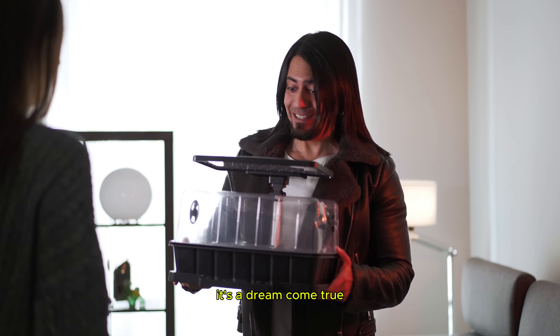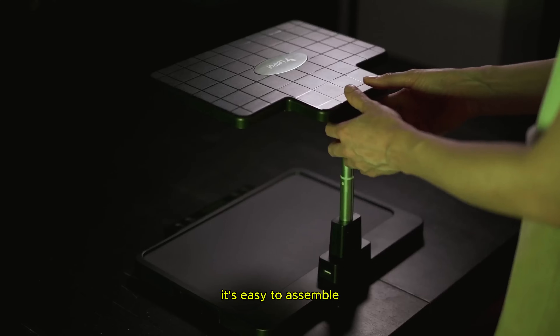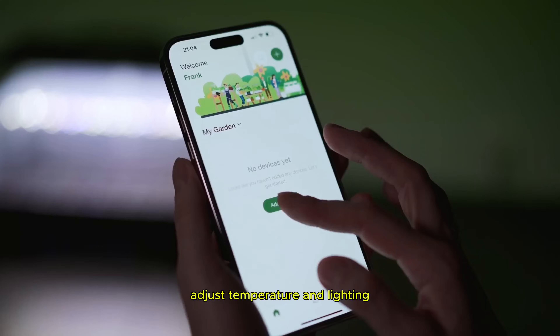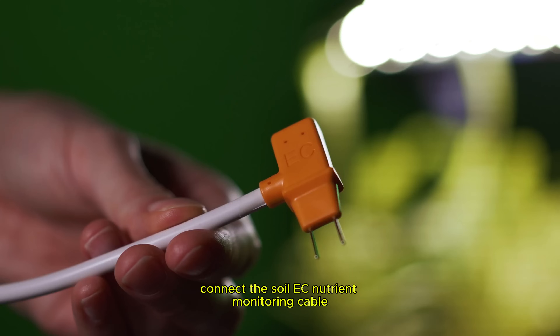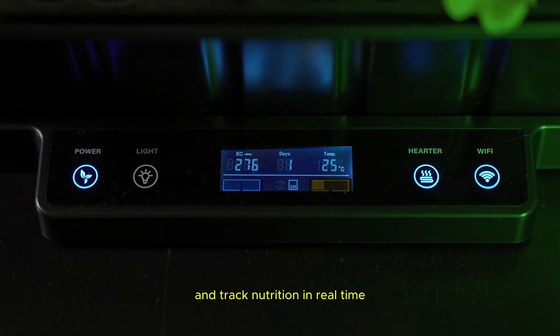It's a dream come true. With the latest germination technology, it's easy to assemble in the perfect size for planting your favorite seeds. Adjust temperature and lighting and monitor everything right from the LetPot app. Once the climate is set, connect the soil EC nutrient monitoring cable, suitable for different growing media, and track nutrition in real time.